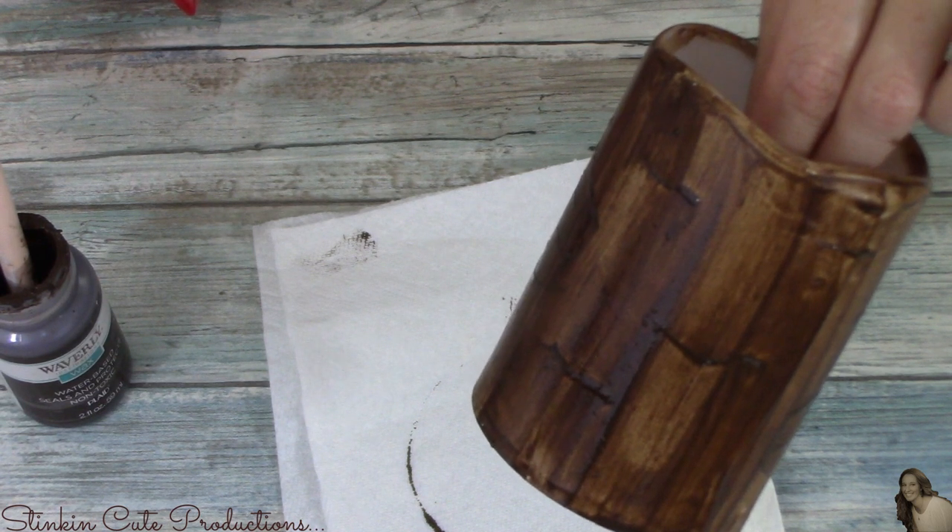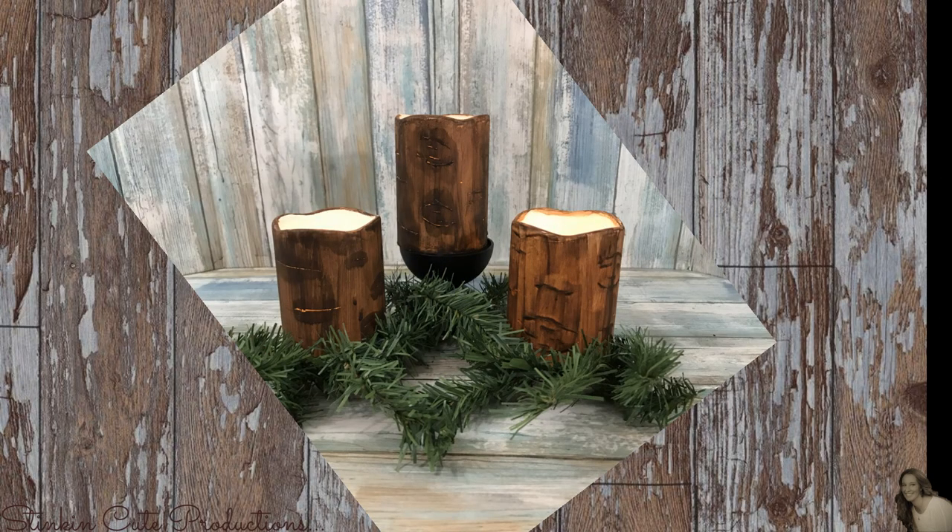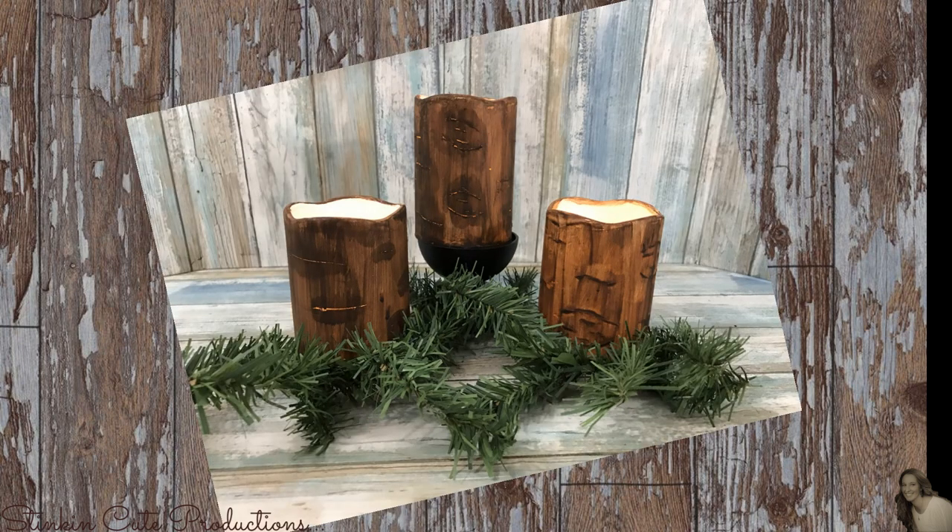Let's light these up and see how they look. And there you have it — these turned out so stinking amazing. I love them.